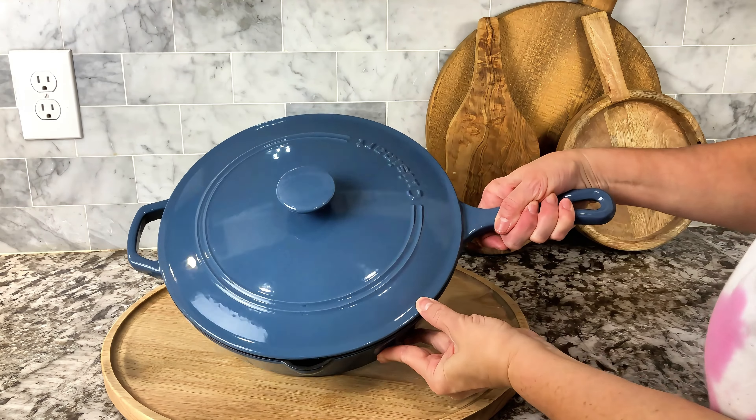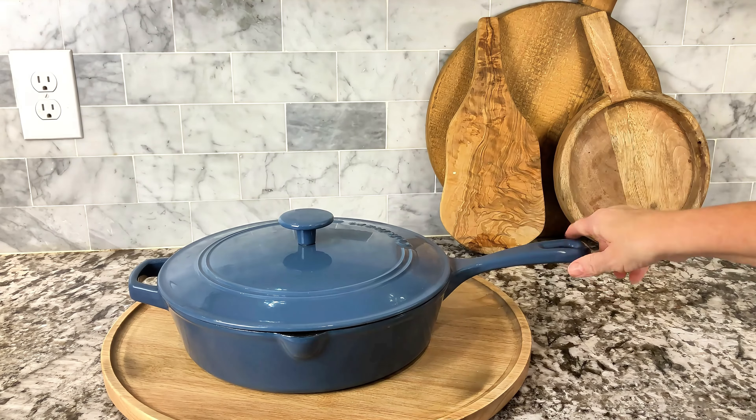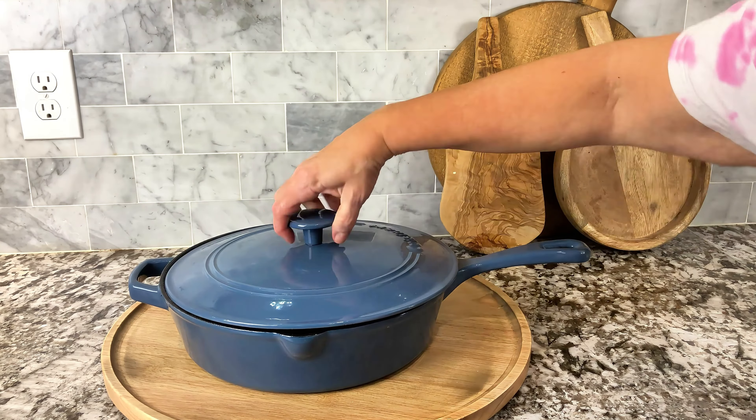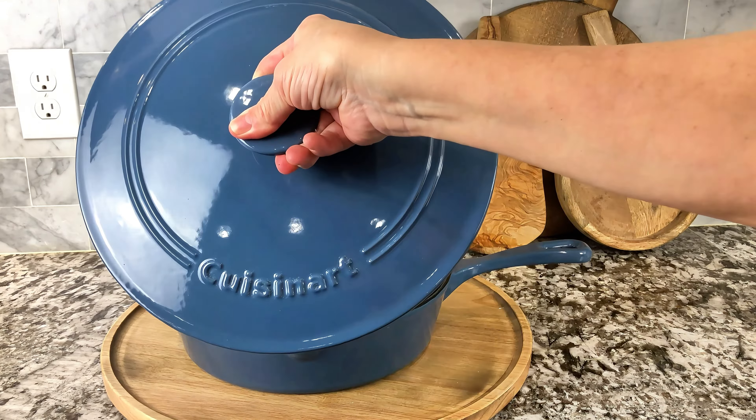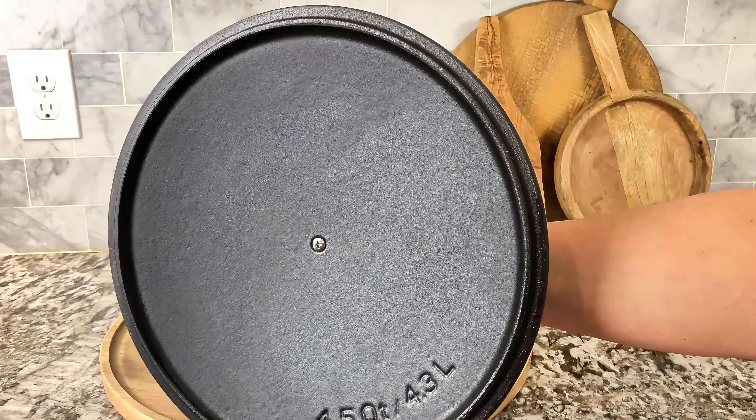Are you looking for an amazing frying pan — a 12-inch fryer? That's what this is: cast iron, enamel finish on the outside, and absolutely high, high quality.